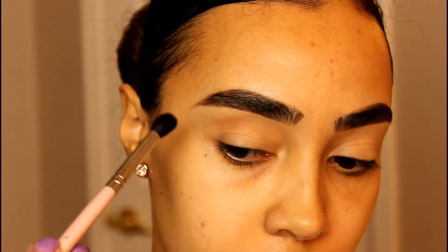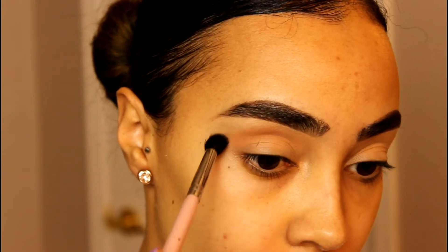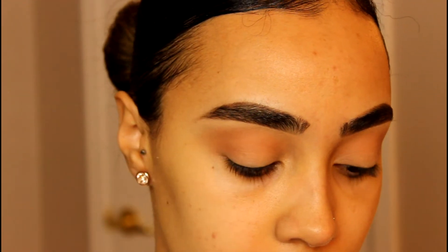So first I'm going in with a transition shade, and I'm taking Soft Brown from MAC with a Sigma fluffy brush. This color is the perfect shade for a transition for a nice soft look. And then going in with a color from ColourPop, it's a nice pastel pink color.